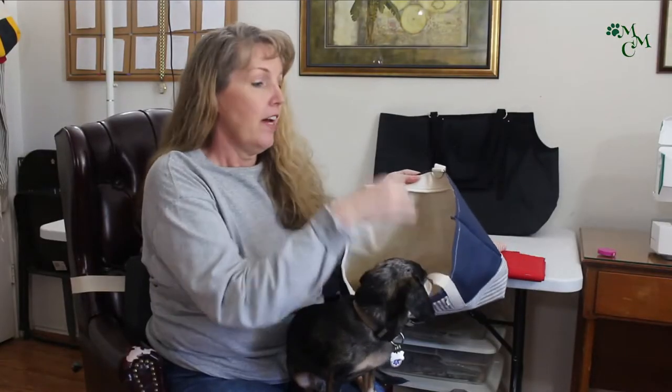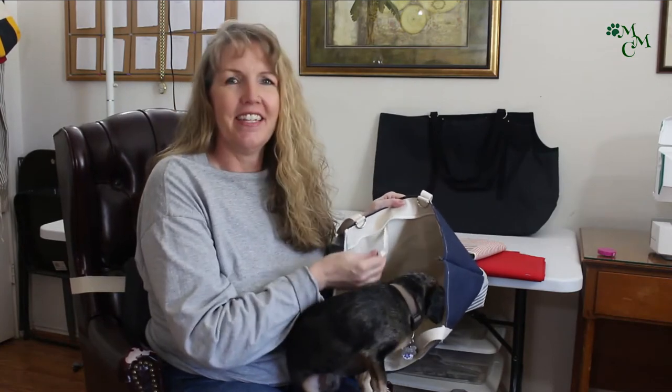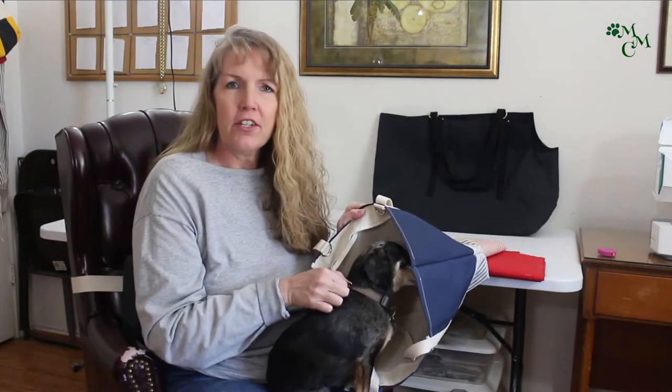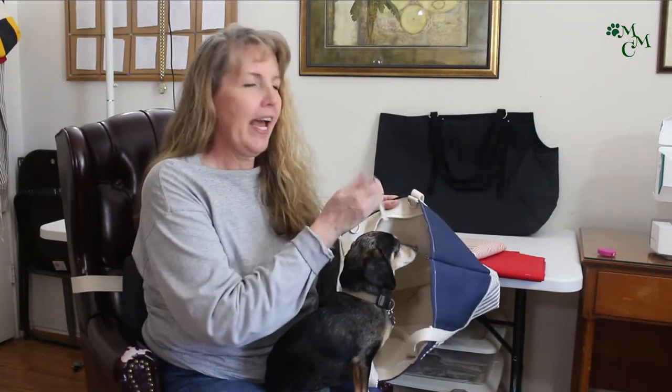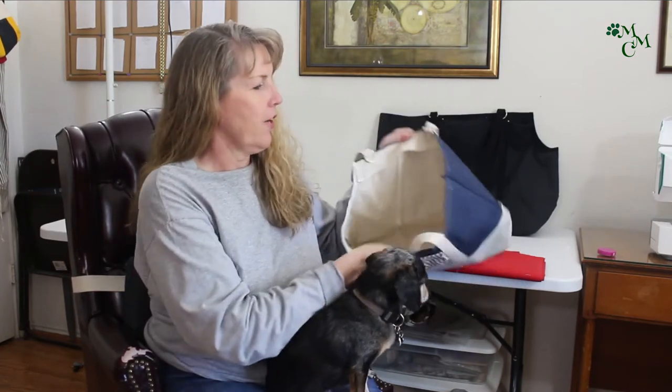It does have a tether inside that you can clip onto your dog's collar. Max wants to get in — every time he sees a carrier he thinks we're going somewhere and gets all excited. This little tether clips onto the back of your dog's collar and has an adjustable so you can make it longer or shorter depending on your dog and how they sit in the carrier.